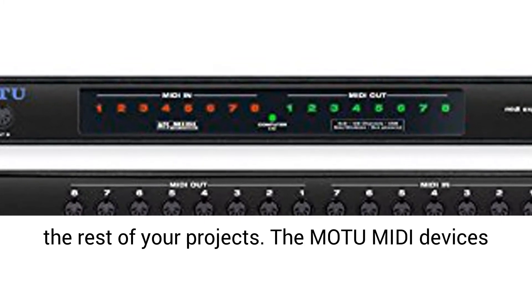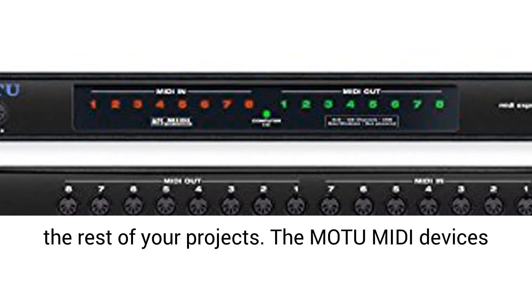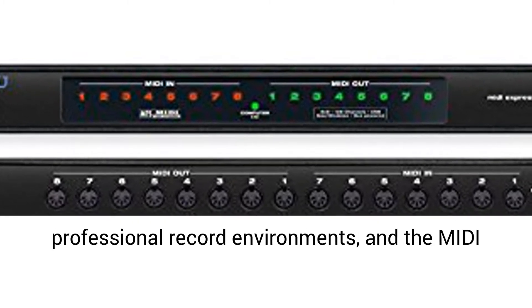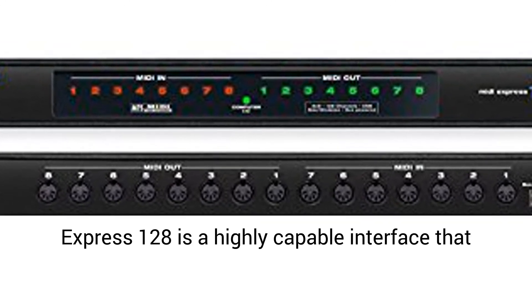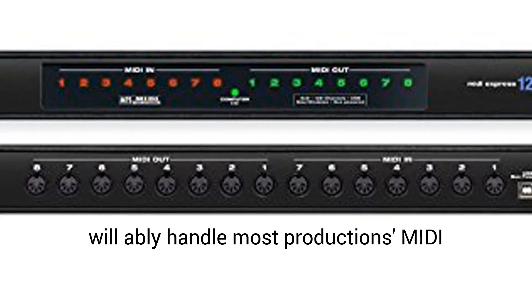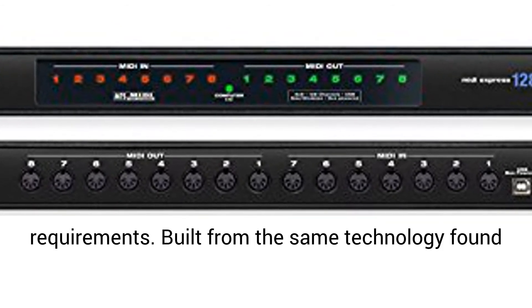Whether you use MIDI a little or a lot in your audio productions, you need your MIDI hub to synchronize flawlessly with the rest of your projects. The Modum MIDI devices have long been a standard for device control in professional record environments, and the MIDI Express 128 is a highly capable interface that will ably handle most productions' MIDI requirements.